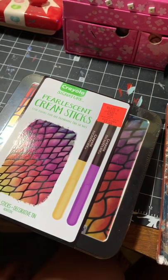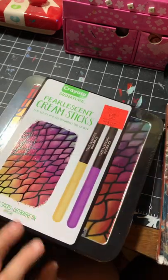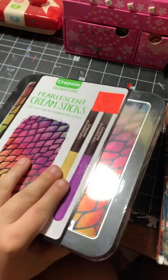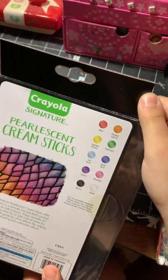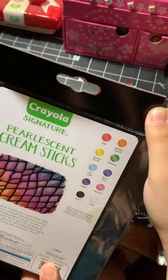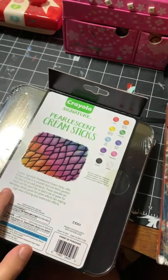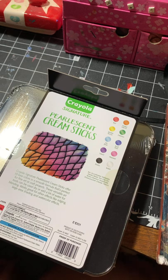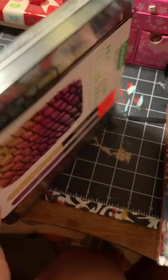I ended up getting these for seven dollars instead of their retail price of $15 to $17, so that was a pretty good deal. I didn't realize when I bought them that they were cream sticks — more like a soft or oil pastel — because I thought they were markers based on the barrel. But they still look cool. The colors we have are: red, orange, citrus, golden yellow, emerald, sky blue, blue bolt, violet, magenta, black, and white.